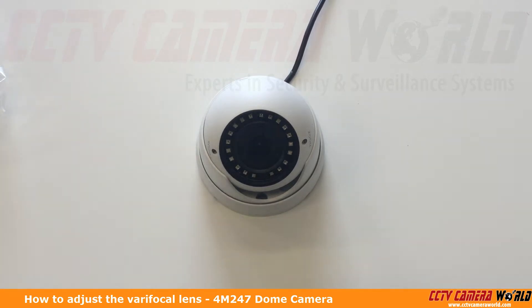In this video I'm going to show you how to adjust the lens on the 4M247. Now this camera is pretty easy to do. You just want to make sure that you don't use any mechanical drills or mechanical screwdrivers, anything like that.